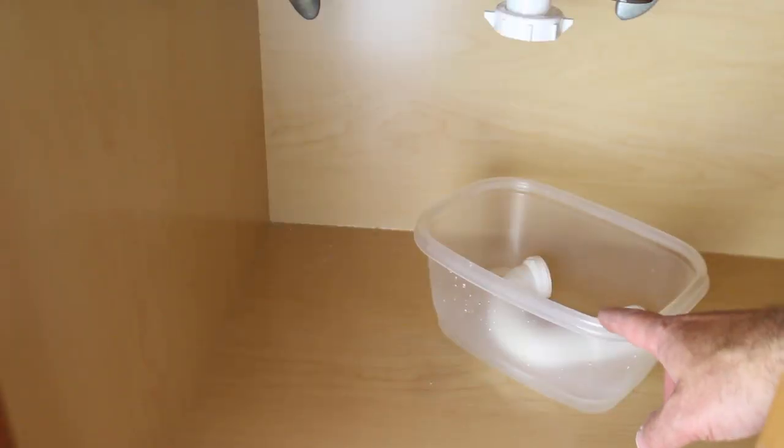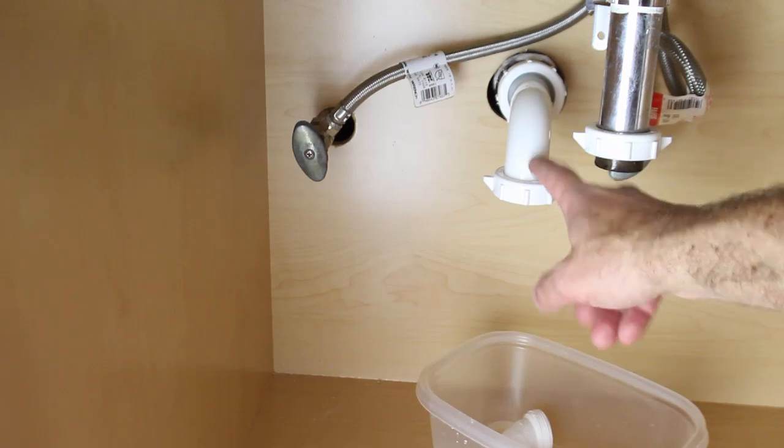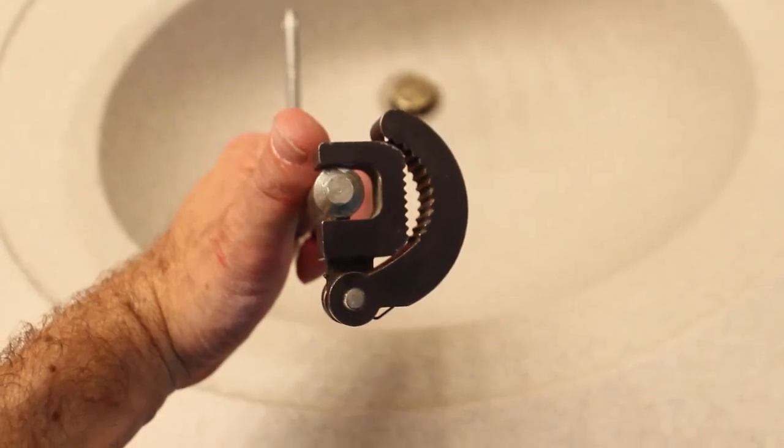Sop up any water with a rag that falls onto the bottom of your vanity, because the vanity could bubble up. Here's the drain, and here's the gooseneck — you just need to know what those are for now.